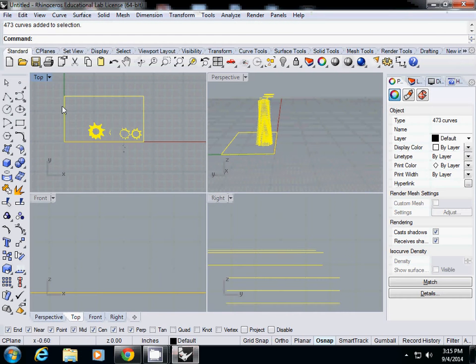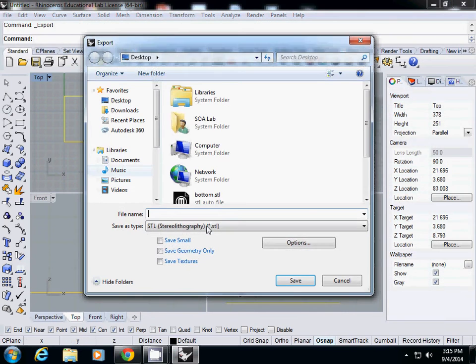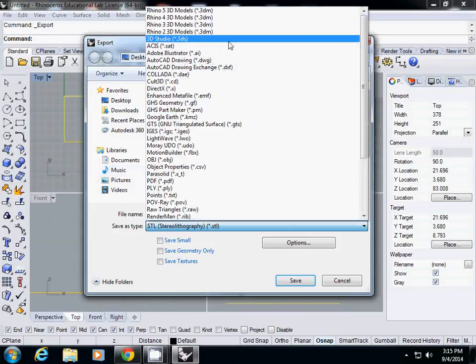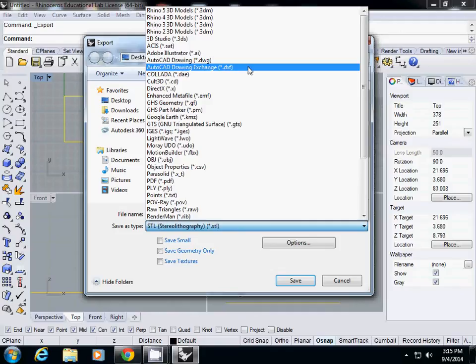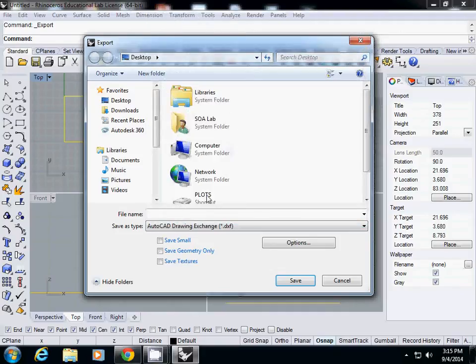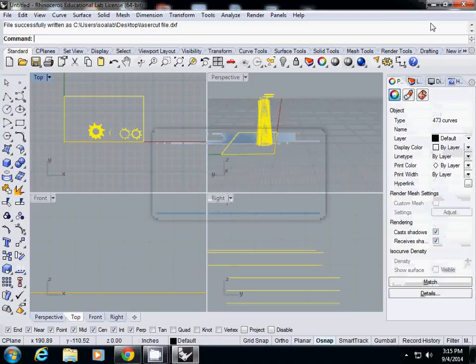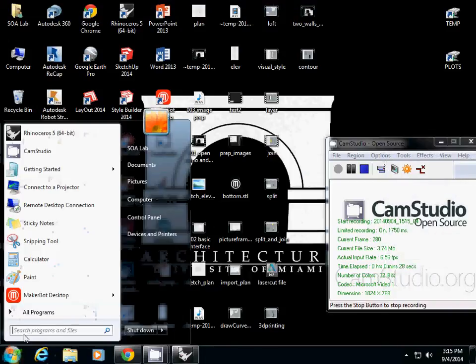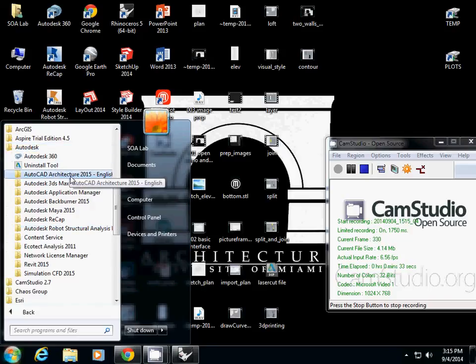To export, simply select your curves and export selected, export as DXF or DWG — either will be fine. I recommend DXF as it's a slightly smaller file size. So here's my laser cut file, just export as default. Once you open AutoCAD — and you're the expert in AutoCAD — I'll just stop here.